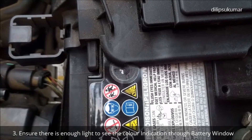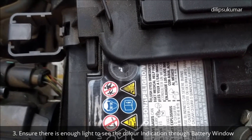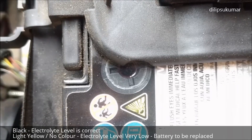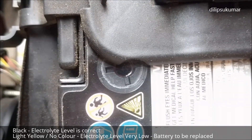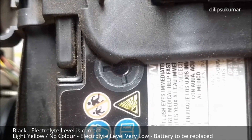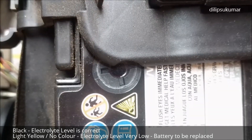The color indications displayed in the battery window change according to the electrolyte level of the battery. If black color is displayed, it means the electrolyte level is correct. If light yellow color or no color is displayed, it means that the electrolyte level is very low. The battery should be checked and replaced at a qualified workshop if necessary.